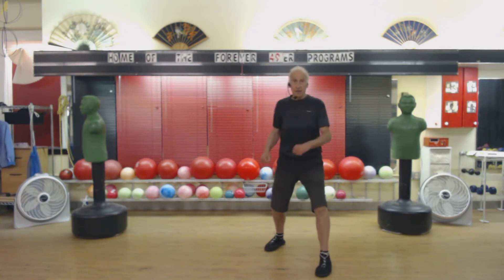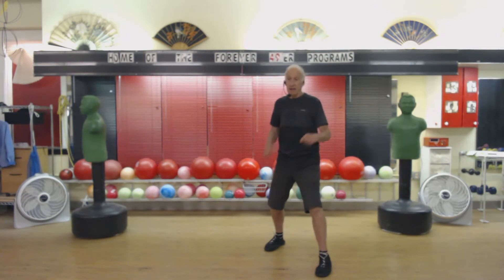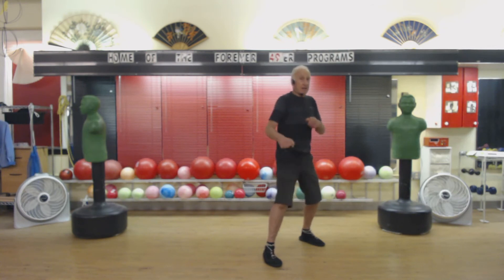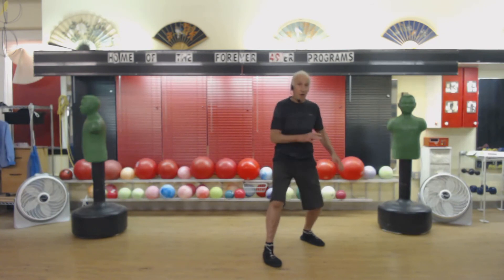Switch — 49 on each side. 4, 5, 6, 9, 10, 2, 3, 4, 5, 6, 7, 8, 9, 20, 1, 2, 30, 40.